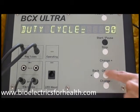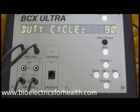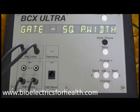Duty cycle 90. Duty cycle is how long the frequency is on and off per second. 90% duty cycle exposes the microorganism for 90% of each second, then off for 10% of each second. Minimum is 1%, maximum is 100%. Press change plus or change minus till desired duty cycle is displayed, then press OK. Gate square pulse width. There are 15 different waveforms from which to choose. Square, or any variation of square, is for killing pathogens. Sine is for healing and regeneration. The remaining waveforms are not used very frequently. Press change plus till desired waveform is displayed, then press OK.